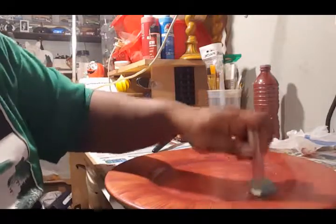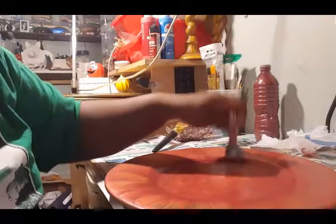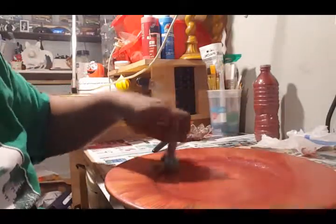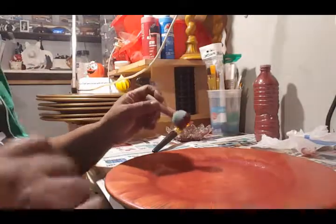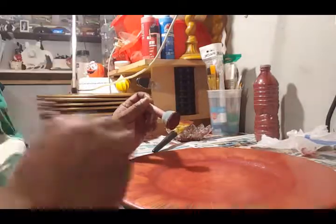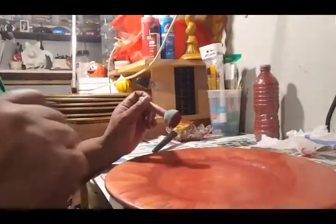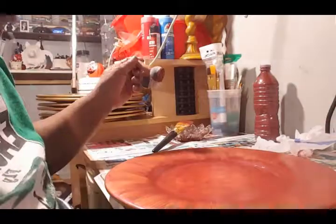A lot of you — I know when you use the dabber, if you push too hard you get little bubbles. Don't worry about those bubbles because they're going to dissipate. But if you like texture, I do let those bubbles stay and keep doing it so I get those bubbles in it because it gives it a little rough texture. Depending on what type of project you're doing, you can look forward to that texture.